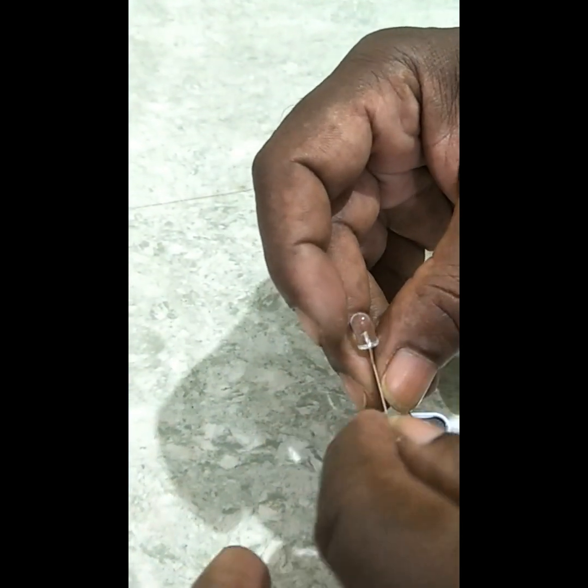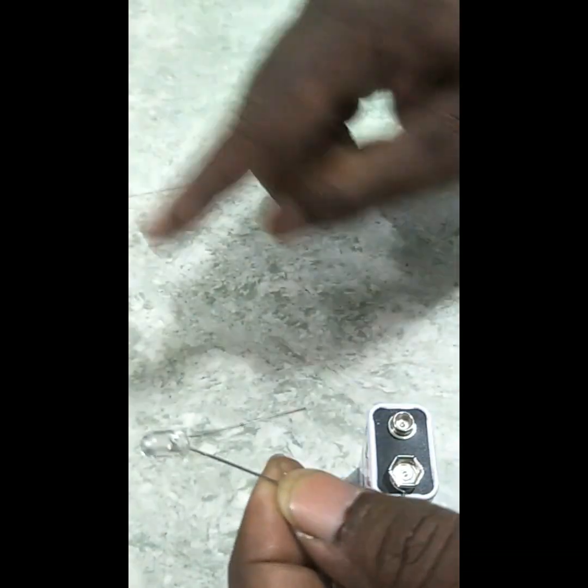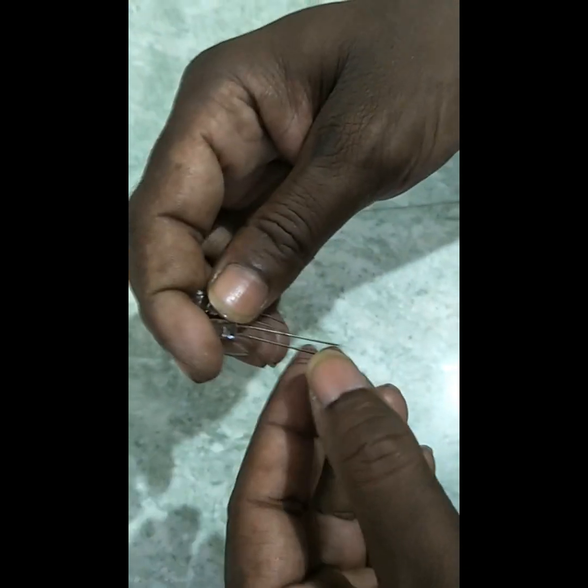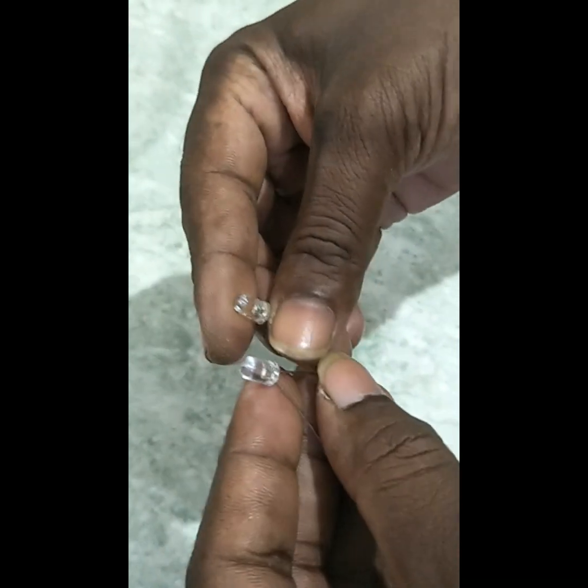We don't know how to do that. The light is a little bit. It's a plus — plus is plus, plus is plus. Plus is minus. If we connect the R light, we connect the R light. Plus is plus and plus. This is plus. It's plus, it's minus. This is plus.